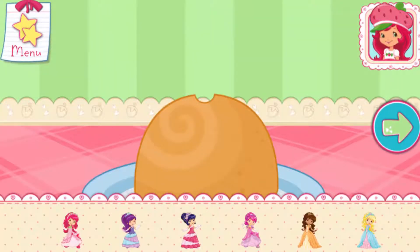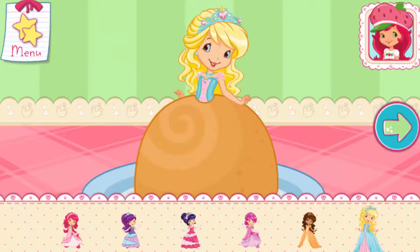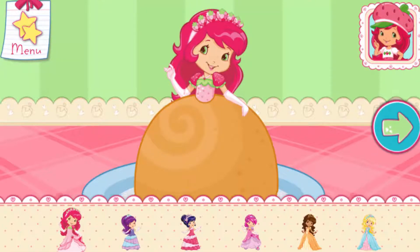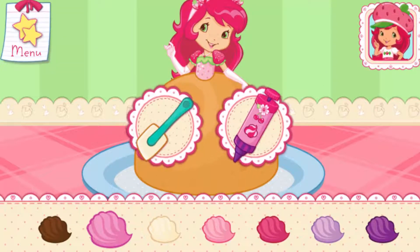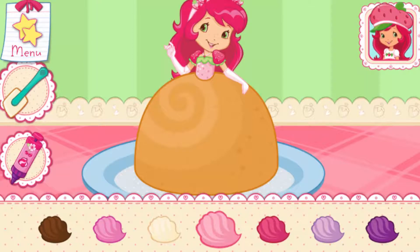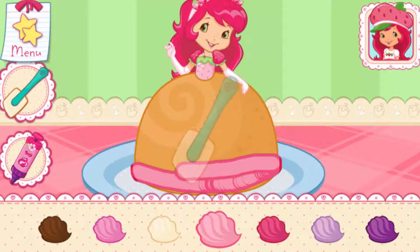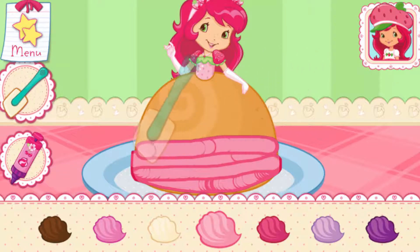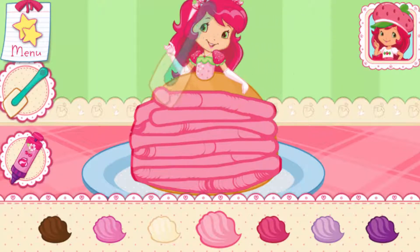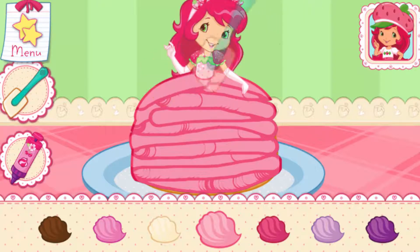Now choose your favorite princess doll to place into the cake. Make sure you wrap the doll in plastic wrap from her waist down. You can be more precise with Cherry Jam's icing press. Now let's create a beautiful dress using your favorite icing colors! Icing will melt if it's spread on the cake before the cake has cooled.